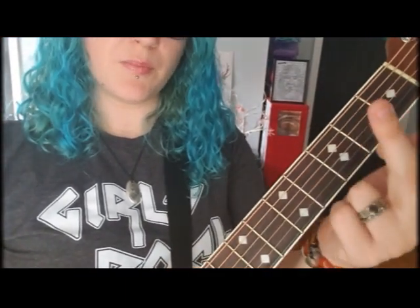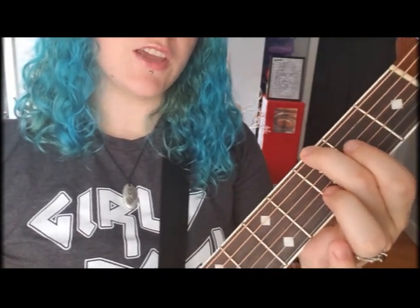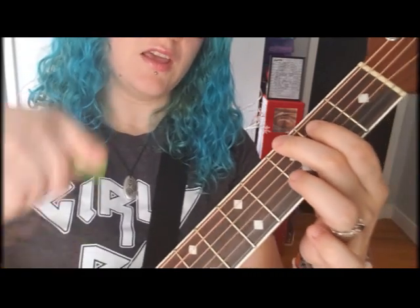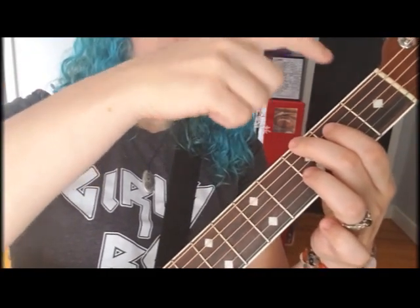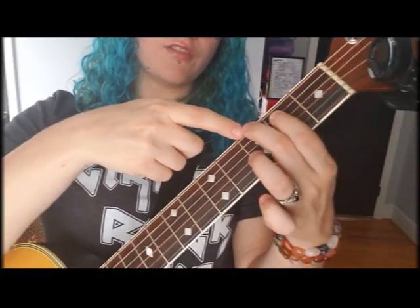Take your middle finger and put it right here on the third fret of the thickest string. Then take your pointer finger and put it on the next string down on the second fret. These little boxes are called frets, so one, two, three — middle finger on the third fret of the thickest string.